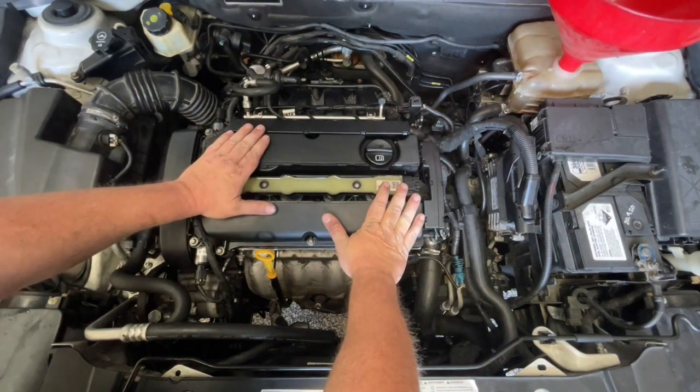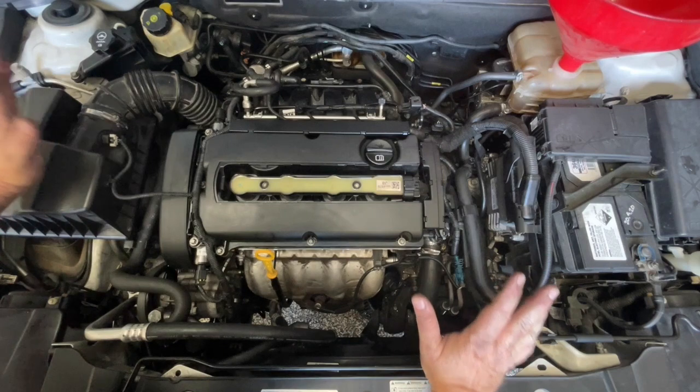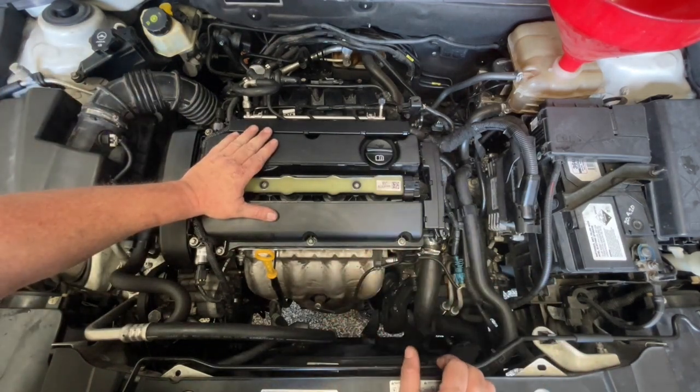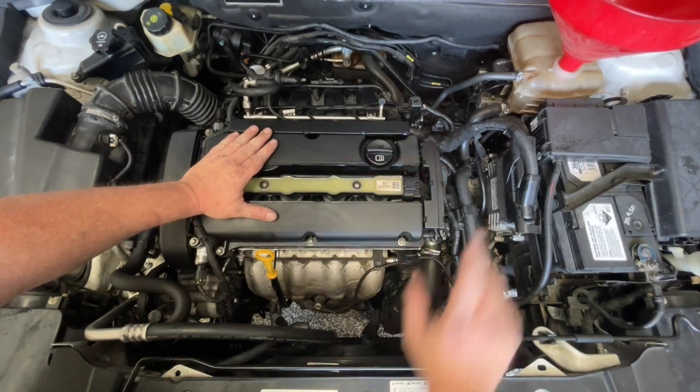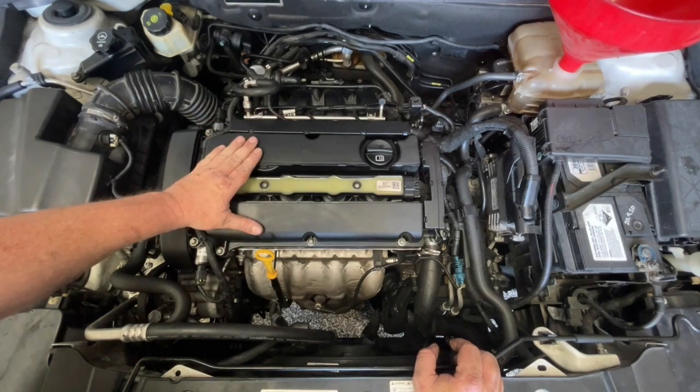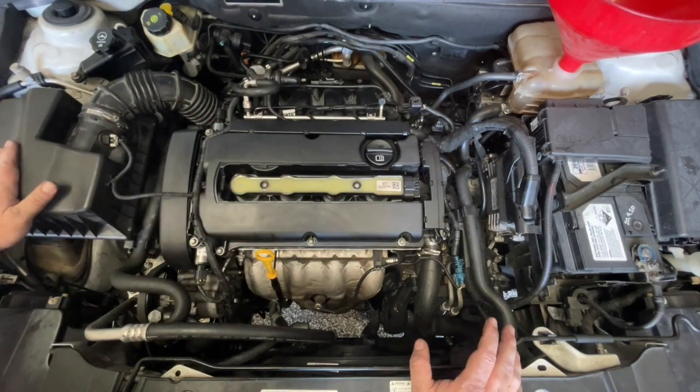So far so good — engine started quickly, it's idling smooth. It's idling a little bit fast but that idle will settle down soon enough. I'm just going to want to let it heat up, keeping an eye on the coolant level. I don't want it to get to full operating temperature but I do just want it to run for a little while.